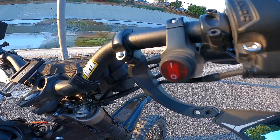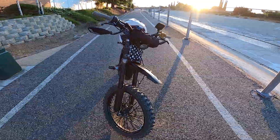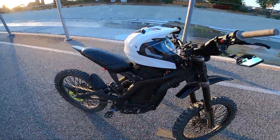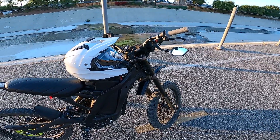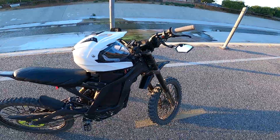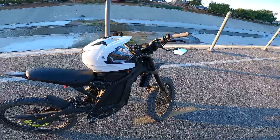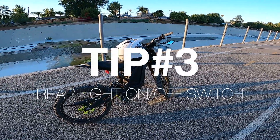Tip number two: get yourself a light switch. I know plenty of guys do this as one of the first things. I definitely recommend it. A lot of people upgrade their lights too — I'm still running my stock light since I don't do a lot of night riding — but it's one to two percent over the time you're riding, and that adds up. So definitely get yourself a light switch to help with the battery.